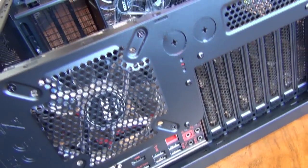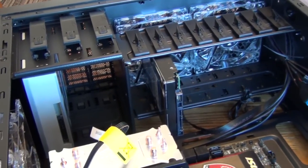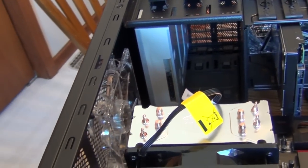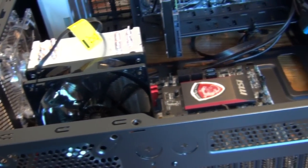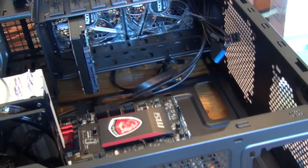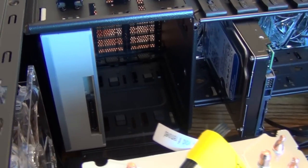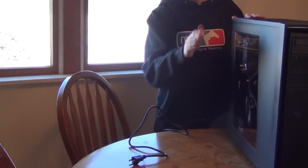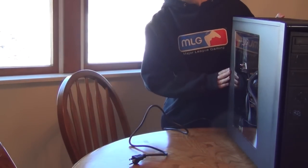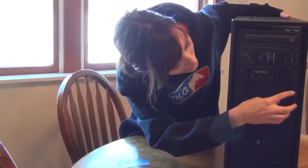So far we've put the faceplate on, put the standoffs into the case, and installed and screwed in the motherboard — first part going well! We've also installed the fan, the DVD ROM drive, and the hard drive. Next we have to do the video card and the power supply, then we'll be able to run a BIOS test to make sure everything is in place and functioning. We're getting there! Now we've got all the pieces together, the panels back on — we're going to plug it in and hope it all runs. Fingers crossed!